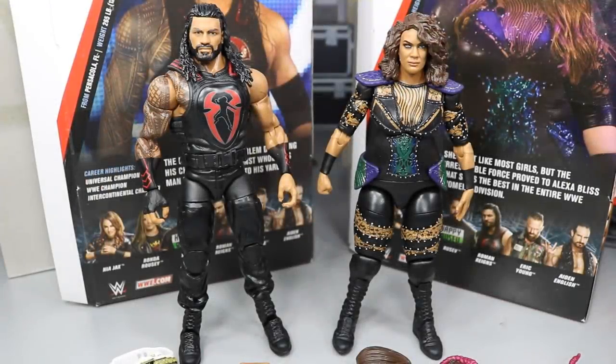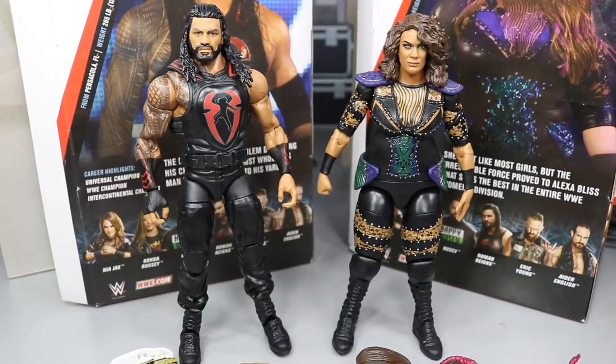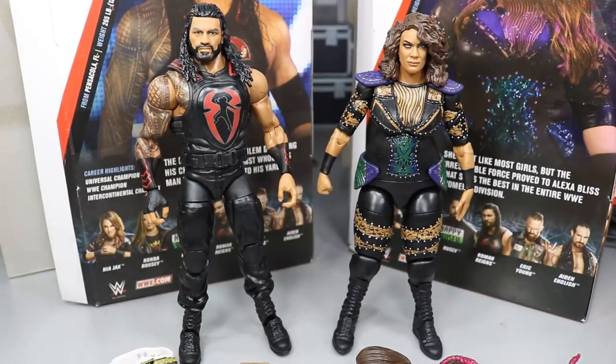Here we have both figures out of their packaging. I think both of them look fantastic from an aesthetic standpoint. Roman Reigns — I know we say this every single time with Roman Reigns Elite figures — but they get better every single time they release one. They're pretty much exactly the same but they always give us a step further with the head sculpt, and I think this head sculpt could be the best one they've made to date.